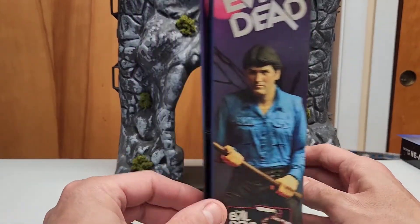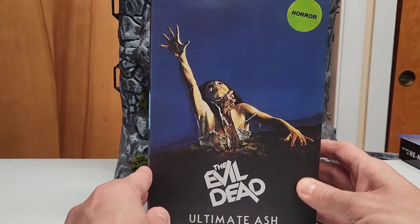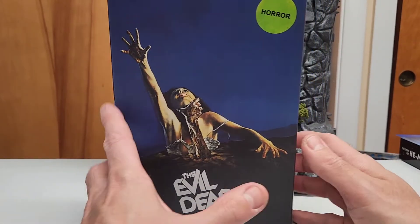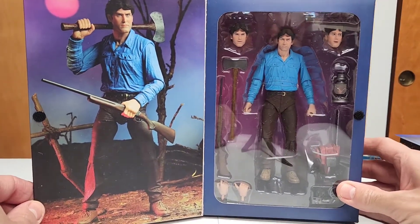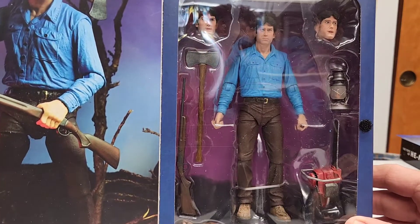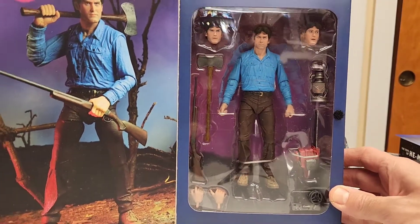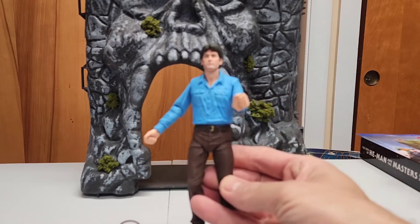Really cool packaging — I like it. It's pretty much the cover of the movie poster. I'd have to check my VHS to see how it looks; I think my DVD has a different cover. Classic NECA box — really cool picture inside showing how you can display Ash with the axe and everything. There are three different heads and extra accessories. So let's go ahead and open it.